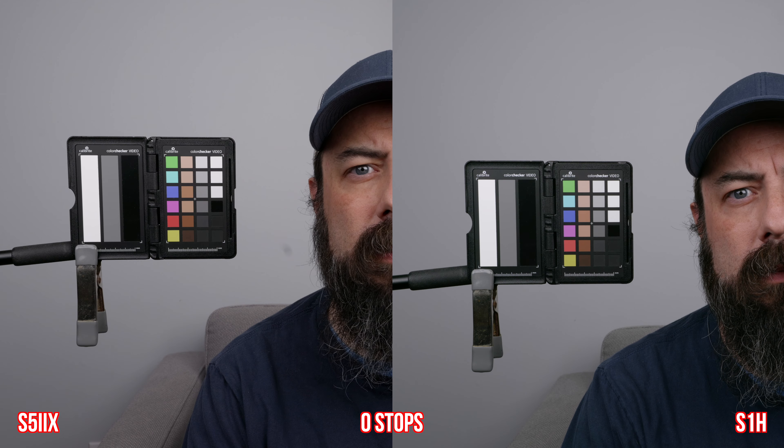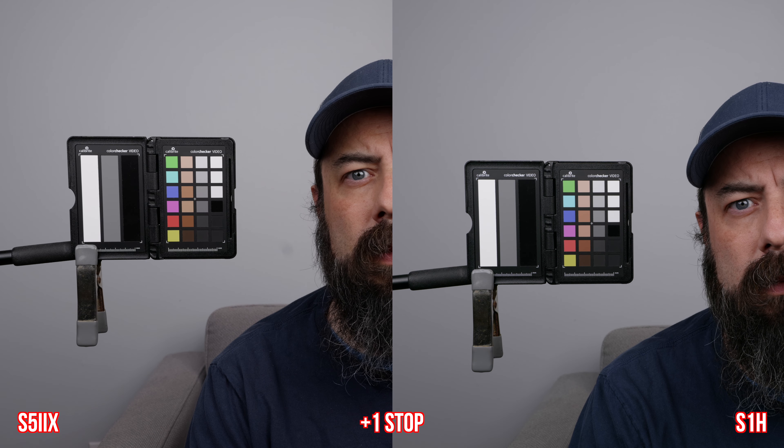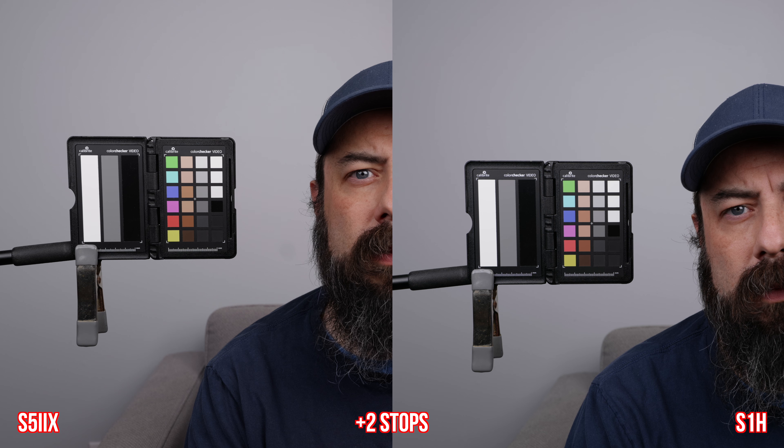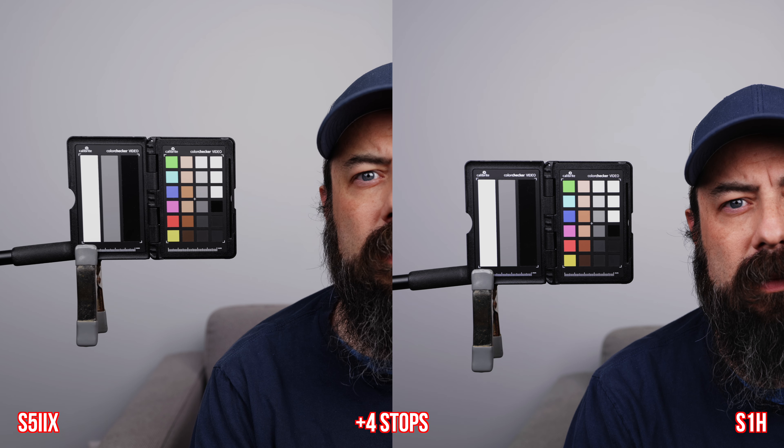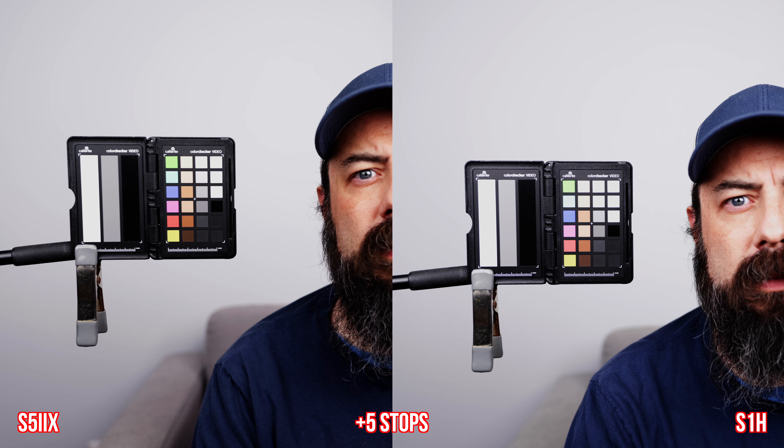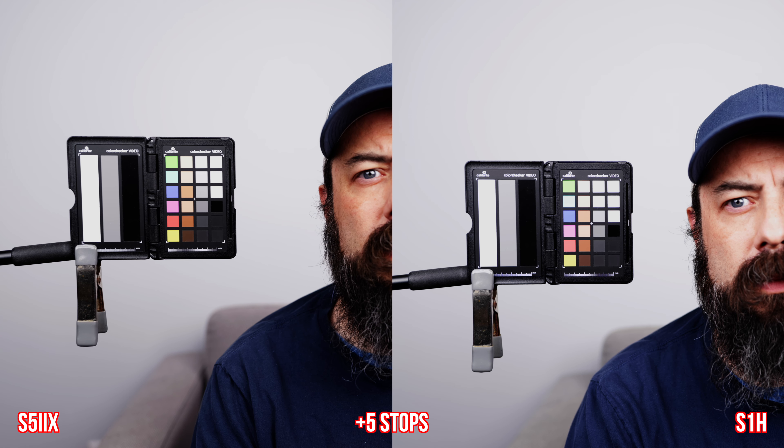Here's the latitude or push-pull test, starting with the underexposure test. We look at the shadows to see how much noise and information is there and how well it holds color. Both look good at two stops underexposed. At three stops underexposed I start to see a little bit of an advantage for the S1H, and even more so at four stops. At five stops they're both pretty ugly. In the overexposure test, both cameras are pretty clean through a couple of stops. At four stops there are more issues, and at five stops they start to break. There was a difference in dynamic range in the shadows — maybe about half a stop advantage for the S1H.